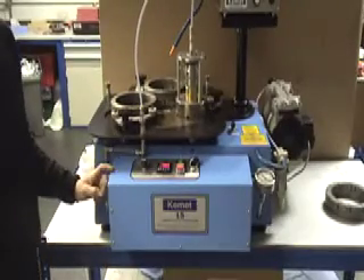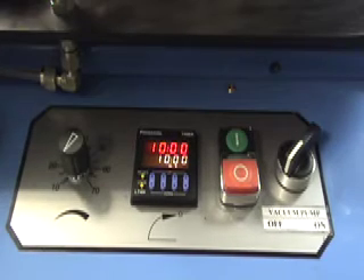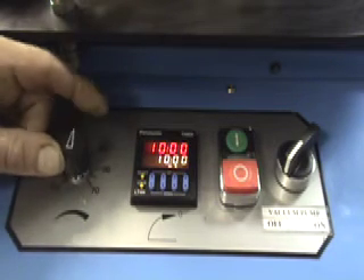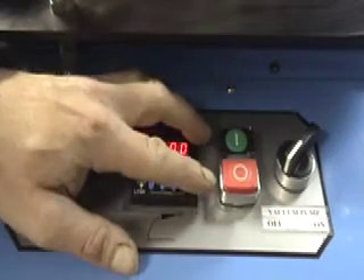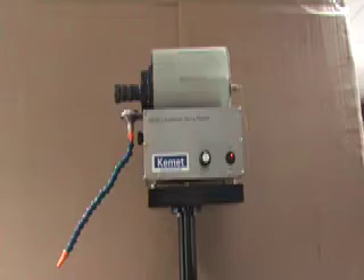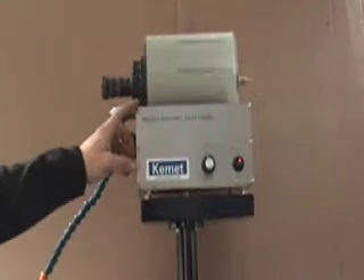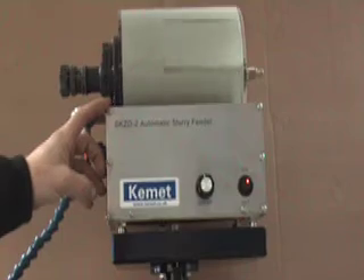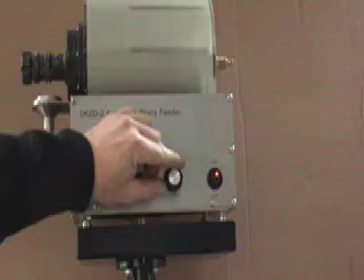This is a Kemet 15 thin section lapping and polishing machine. The machine has simple controls: a variable speed control, a simple programmable timer, start and stop buttons, and a vacuum pump on/off switch. It also has an automatic slurry feeder which keeps the abrasive slurry evenly mixed. It is important to keep the slurry mixing so the abrasive does not settle out of the liquid carrier. It has a variable speed control.